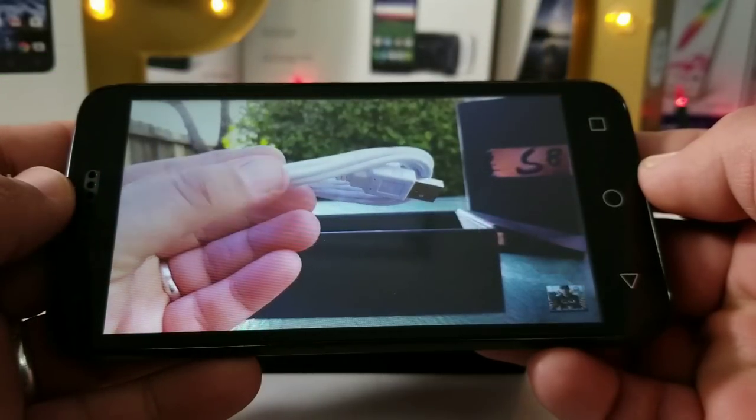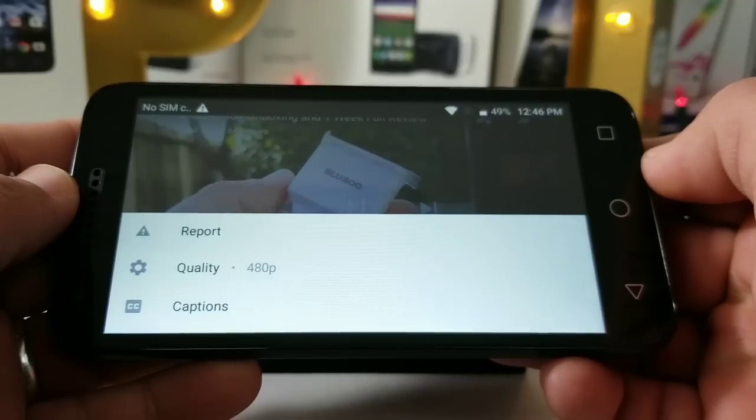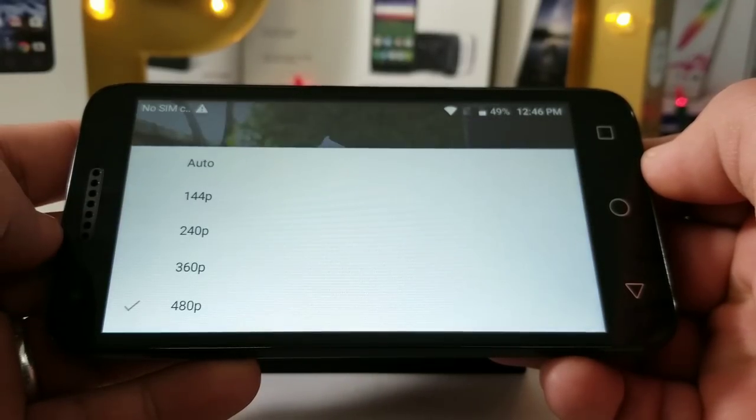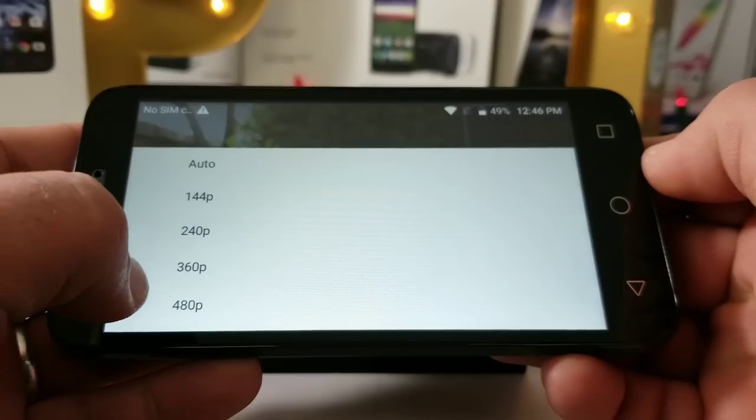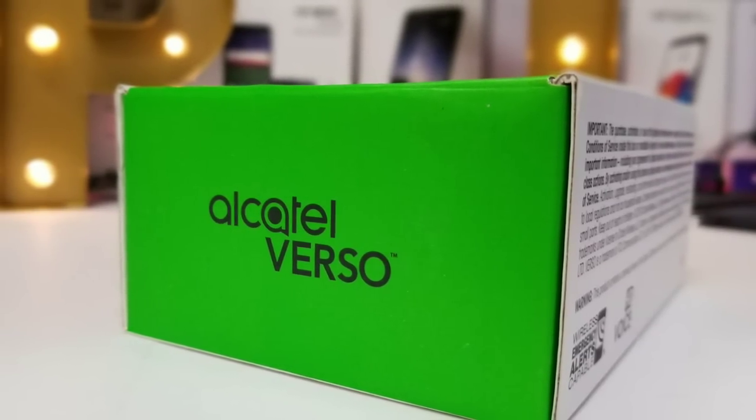Taking this over to YouTube — I want to share the highest resolution you'll be able to watch a YouTube video in. Jumping into quality, you can see 480p resolution is going to be the highest quality available. Just keep that in mind, and that's pretty much it for my unboxing and hands-on of the Alcatel Verso for Cricket Wireless.